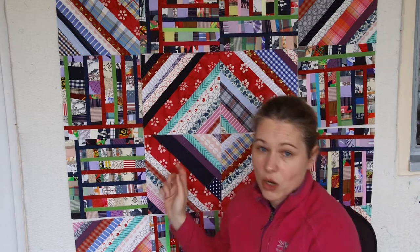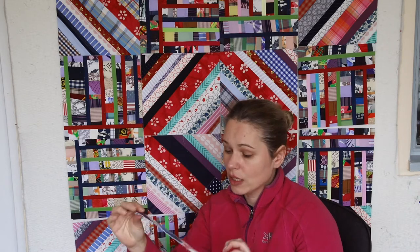Every time I'm making something on the muslin as a foundation - like those string blocks - when I trim them around to size, you have certain pieces of leftovers. If that leftover is big enough, I will keep it. I keep anything which is at least an inch or so wide. I've had quite a lot of those, doing a lot of projects on the muslin.